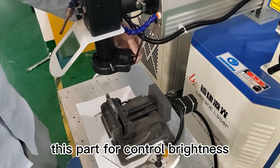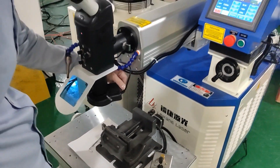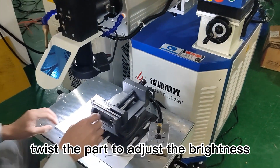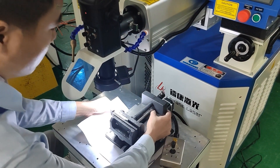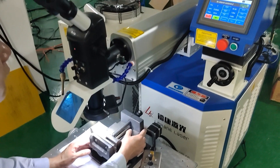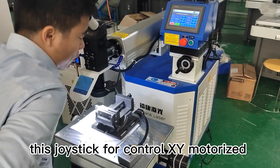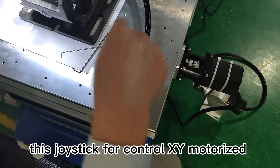This part controls brightness. Twist the part to adjust the brightness.